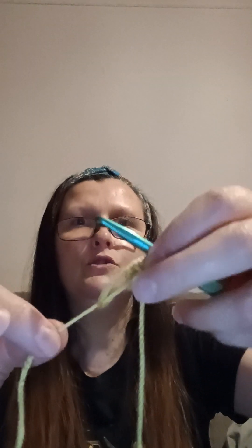Now we've done those six double crochet, we need to do a slip stitch to secure it. Put your hook through your first double crochet to make a slip stitch. Yarn round hook and then pull through the two loops to make a slip stitch. Then loosen the working yarn, pull on the tail, and that is your magic loop done.